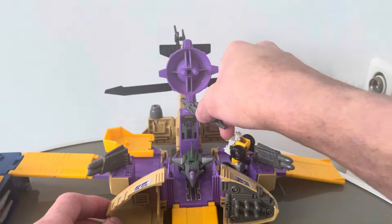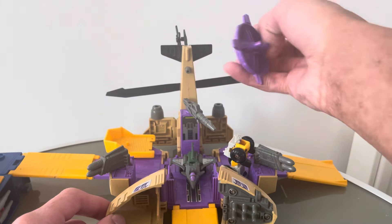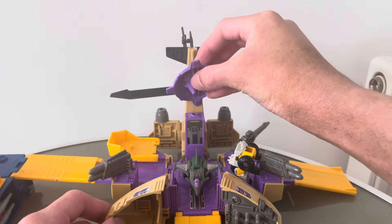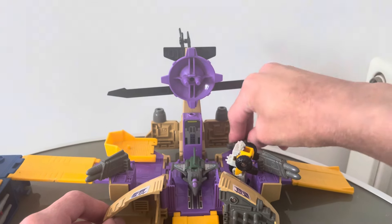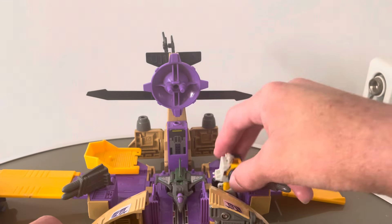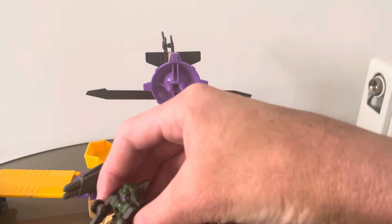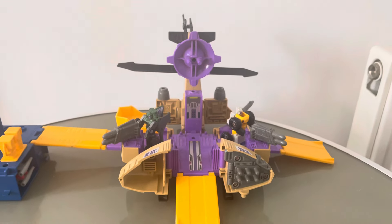This gun can rotate around as well — I guess it's like automated or something. You can take it off and put it here, though it's a bit low for anyone to really use it. You can't really have a Micromaster standing using it — it's just going to be operating on its own. It looks pretty cool though. You can take Skyhopper back to robot mode and he can use the other gun. So one standing here, put them on there — that looks pretty cool. And there you have it — you have someone operating both guns at the front.